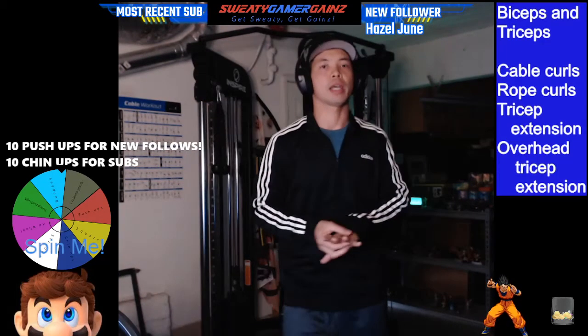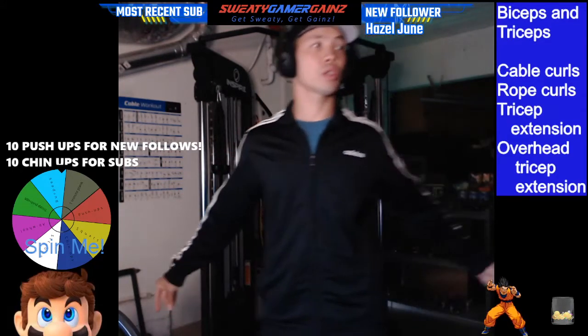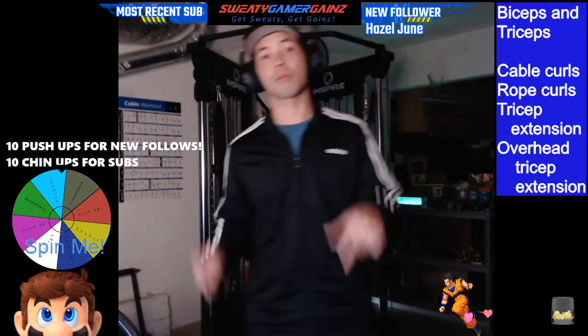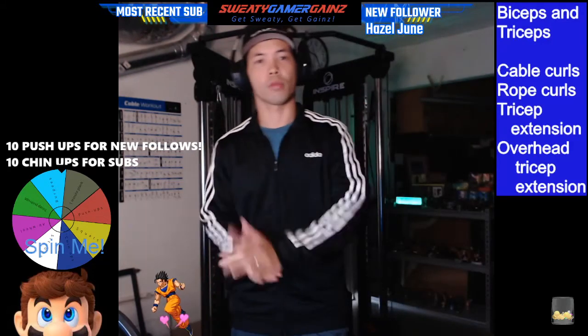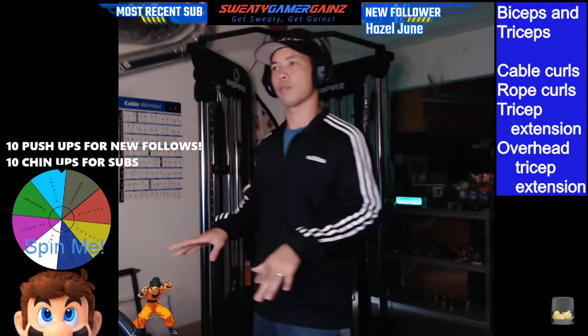So today's video I am going to show you guys, finally, I got this Inspire Combo Functional Trainer over at Costco. It's actually a gift from last year. I have a video of me putting it together — I'll put it in the description below so if you guys are ever going to purchase this one, hopefully you guys watch that video and see if it helps you guys build it.